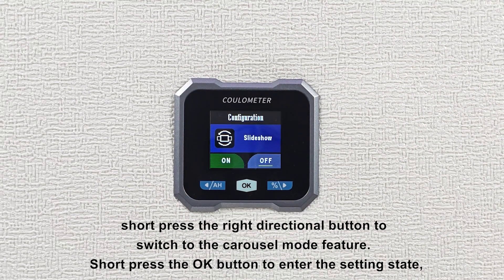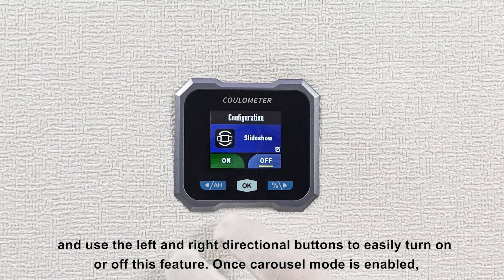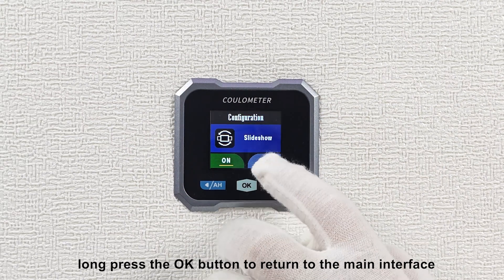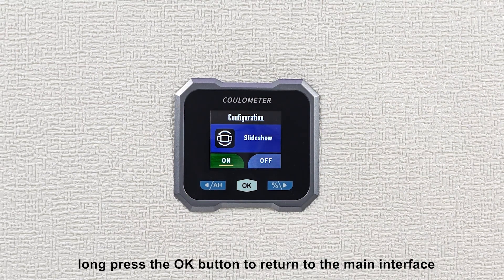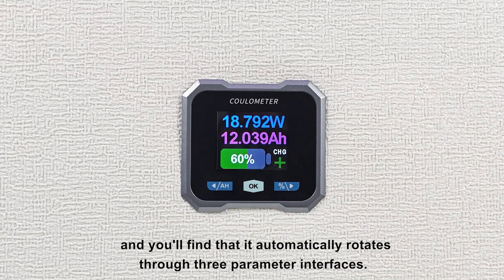Short press the OK button to enter the settings state, and use the left and right directional buttons to easily turn on or off this feature. Once carousel mode is enabled, long press the OK button to return to the main interface, and you'll find that it automatically rotates through three parameter interfaces.